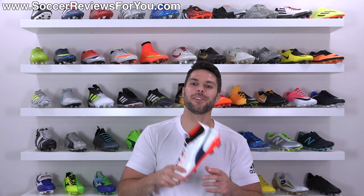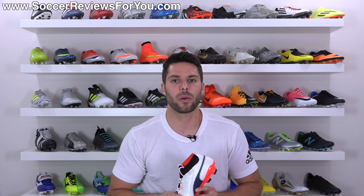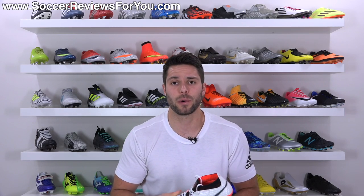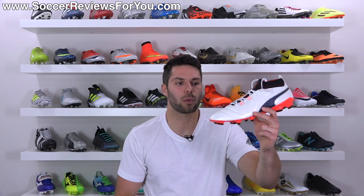If you guys are interested in a pair of these for yourself, I'll leave a little pop-up on screen or you can click the first link down below in the description. That'll take you to the review page on my website where you'll find Buy It Now links with exclusive SR4U coupon codes where you'll be able to pick these up below their normal $200 retail price.